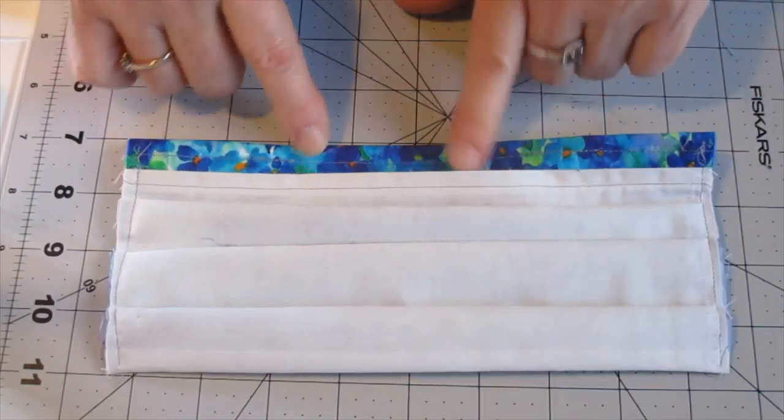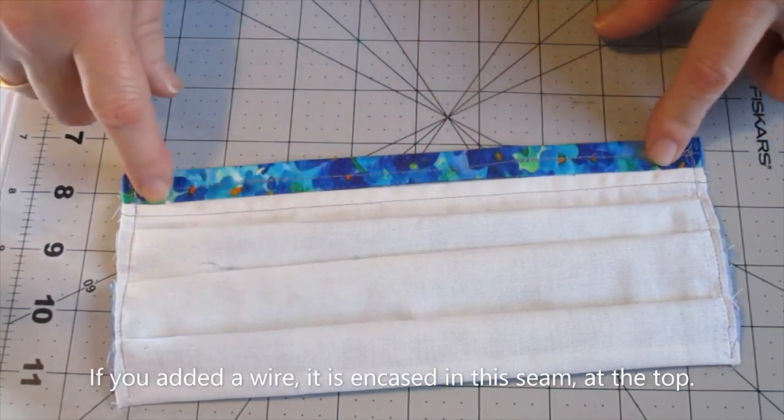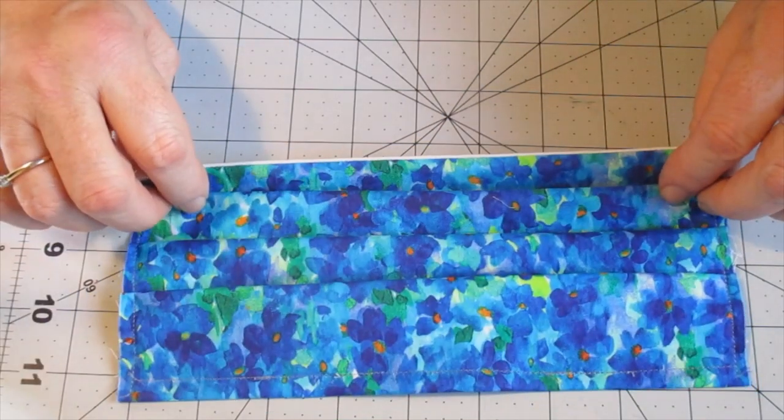You've got your opening for the filter pocket and you've got your wire in there — or maybe not.